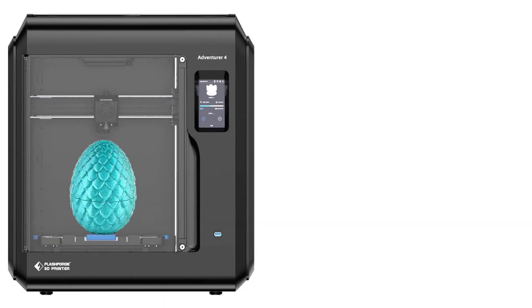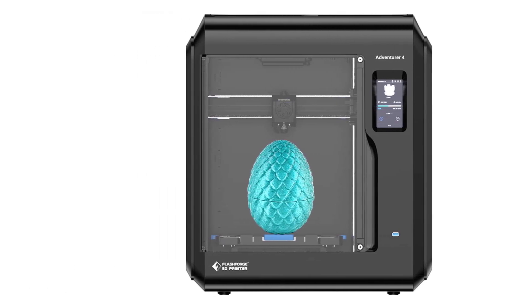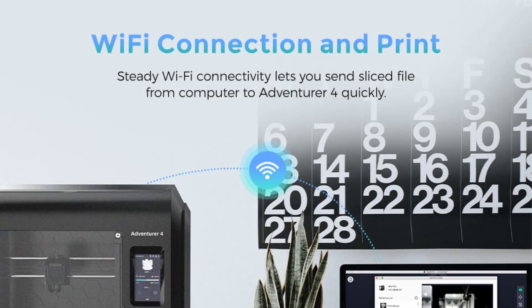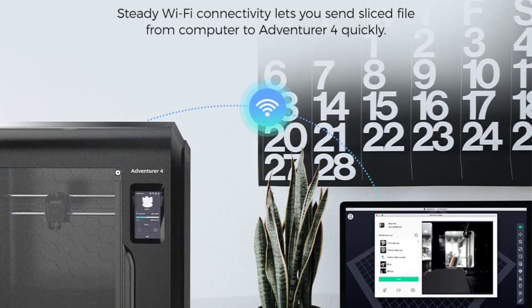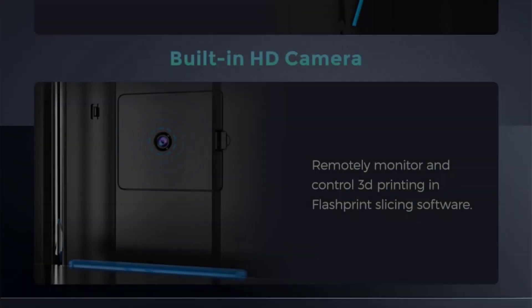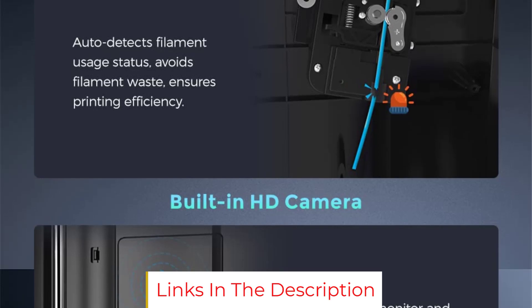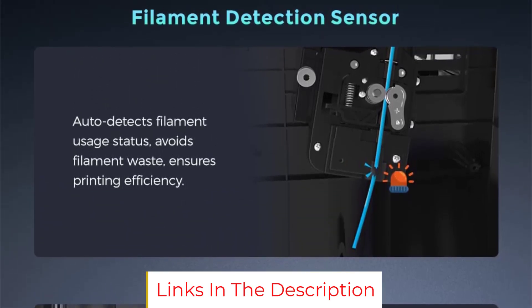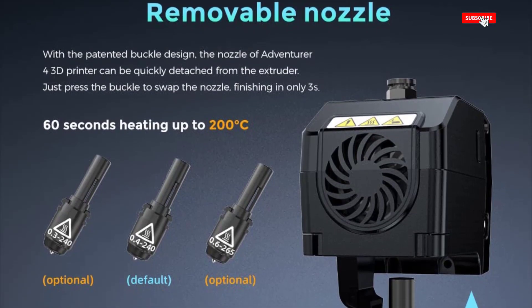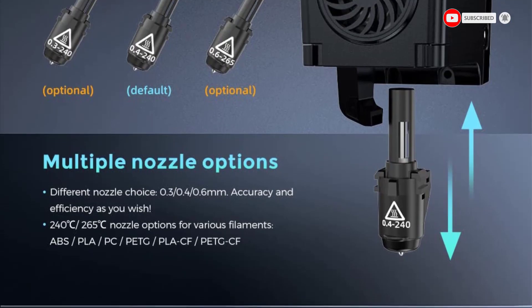The rest of the improvements are in the build volume, Y-axis and Z-axis, and its HEPA filtration system. The build volume is now 325% more than its predecessor, and it offers a dual Y-axis design with a reinforced Z-axis for a stable, higher-quality 3D printing experience. The Adventurer 4 is feature-rich and provides good quality prints consistently. Its ease of use, well-built quality, and reliability make it an excellent choice for beginners, hobbyists, and professionals alike.